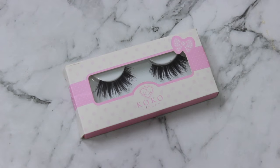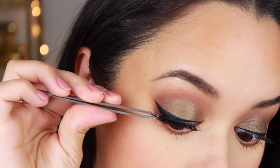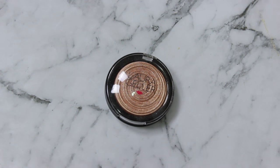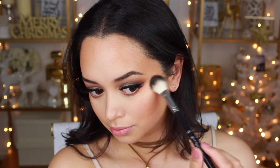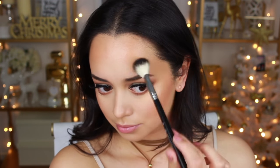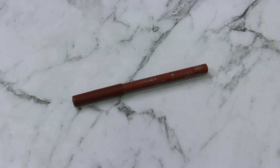Once that's done, I'm applying lashes — these are the Cocoa Lashes in the style Queen Bee. Then I'm going in with highlighter, a current favorite: the Laura Geller Highlighter in Gilded Honey. I've been obsessed with it. I'm packing that onto the tops of my cheekbones up to my temples, above my brows, on my cupid's bow, and my nose.